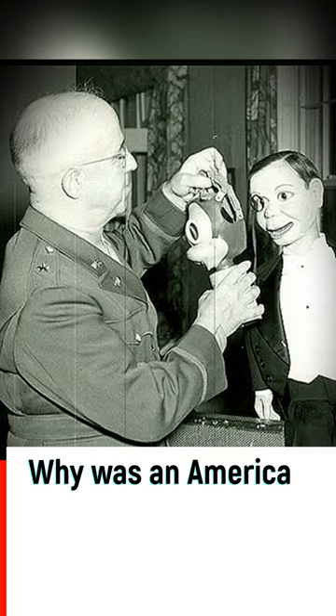Why was an American gas mask for children in the form of Mickey Mouse needed? On January 7, 1942, a month after the Japanese attack on Pearl Harbor,